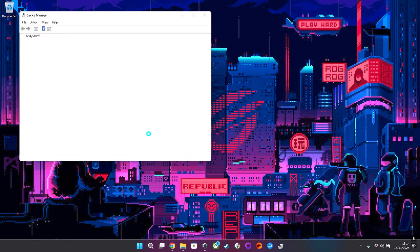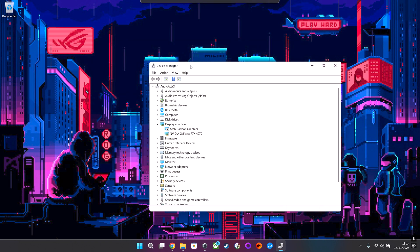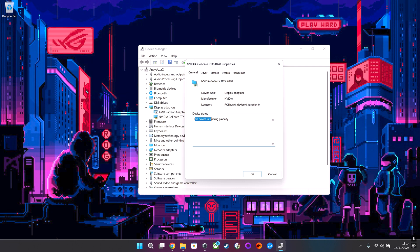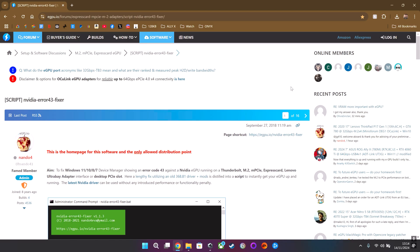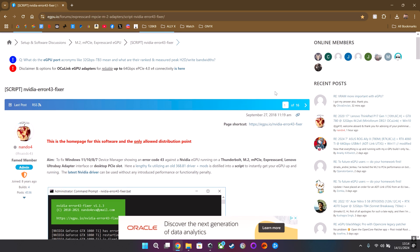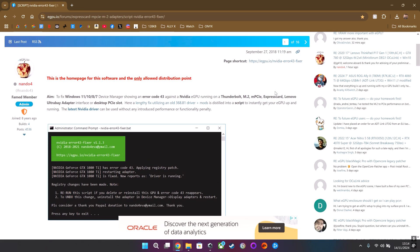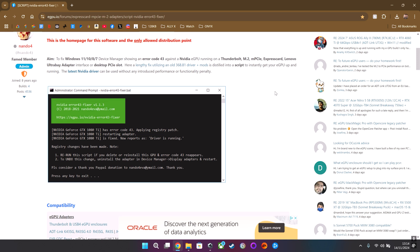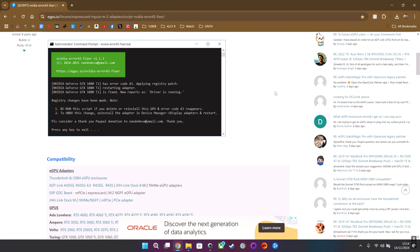If you go to Device Manager, then Display Adapters, and you see the GPU is there but the properties show ERROR 43, then you've got a problem. Go down to the description and find the link for the NVIDIA ERROR 43 fixer. Run this if you get error code 43 when installing new drivers or the first time you set up your eGPU.